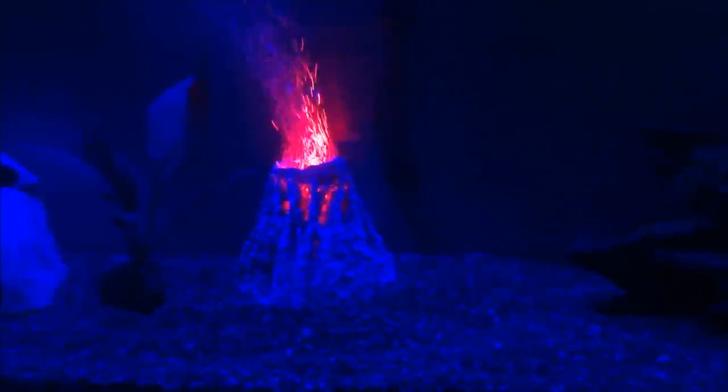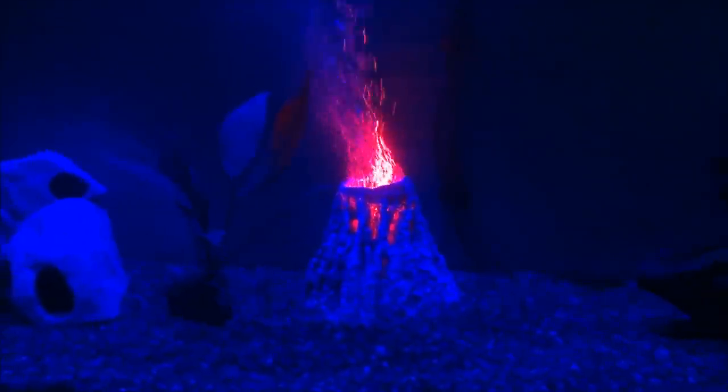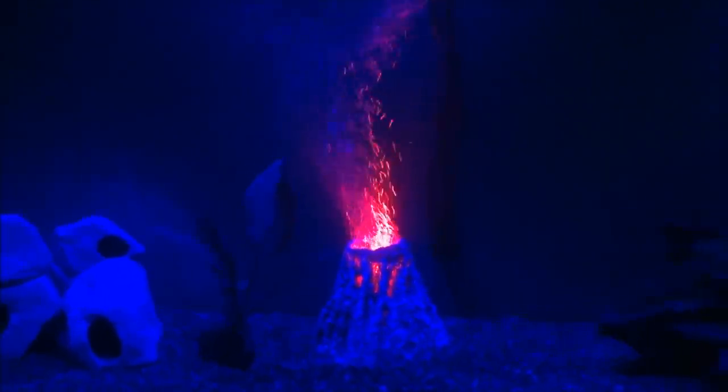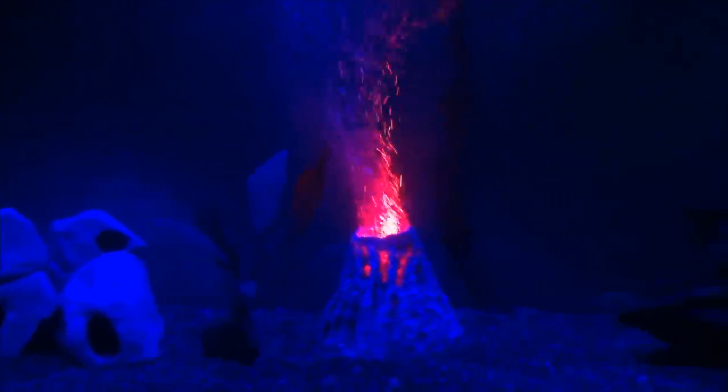It does not show up the bubbles as much but it does show up more of the whole volcano itself. I wanted to show you guys what this is because the picture really does not do it justice — seeing it live does it a heck of a lot more justice. Right now this is just right off my personal little WX9 Sony camera.